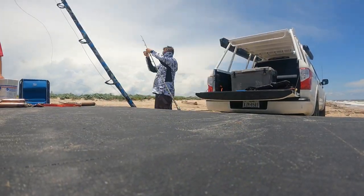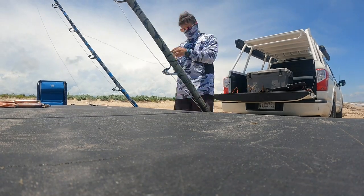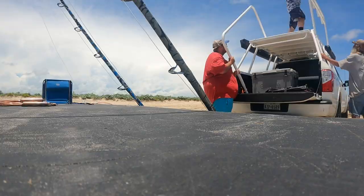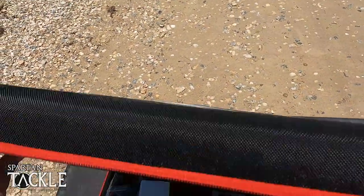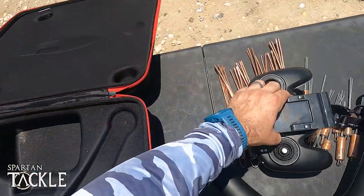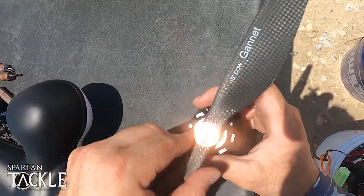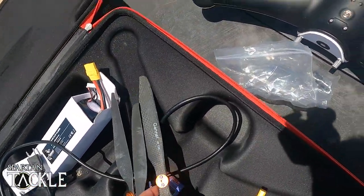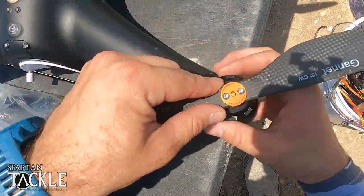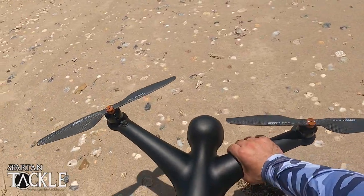About to start unpacking and get everything hooked up. Donnie and his dad are here, so we're about to get the party started. Got to calibrate the drone first, put the propellers on, get the remote ready, put the legs in — we're rocking and rolling. Time to calibrate.